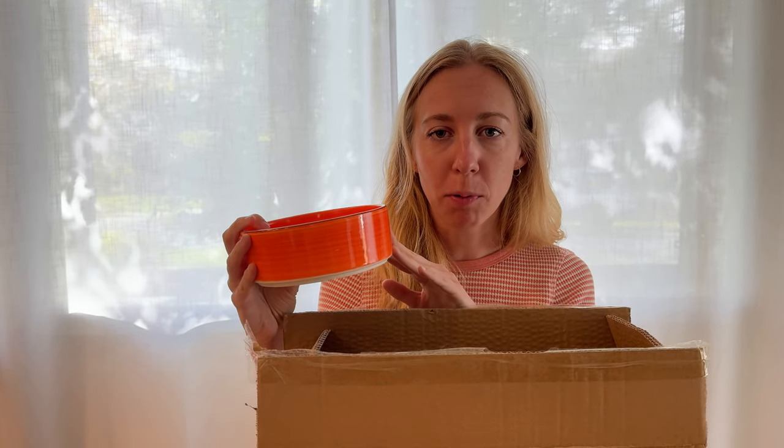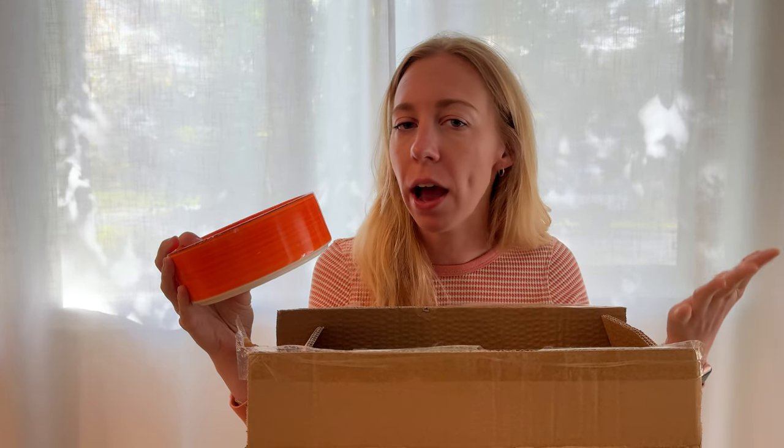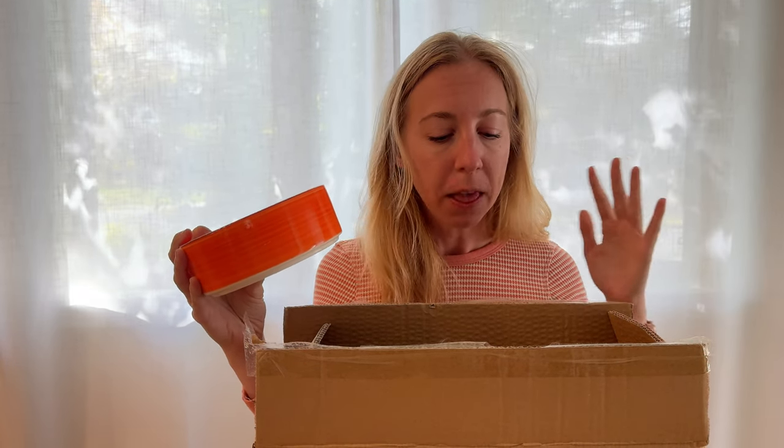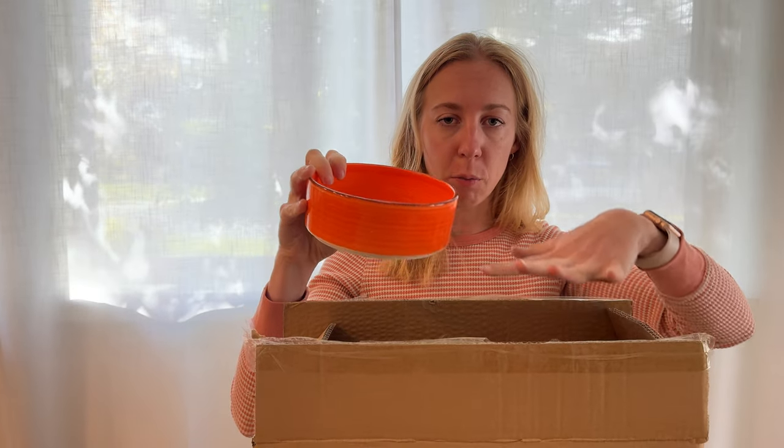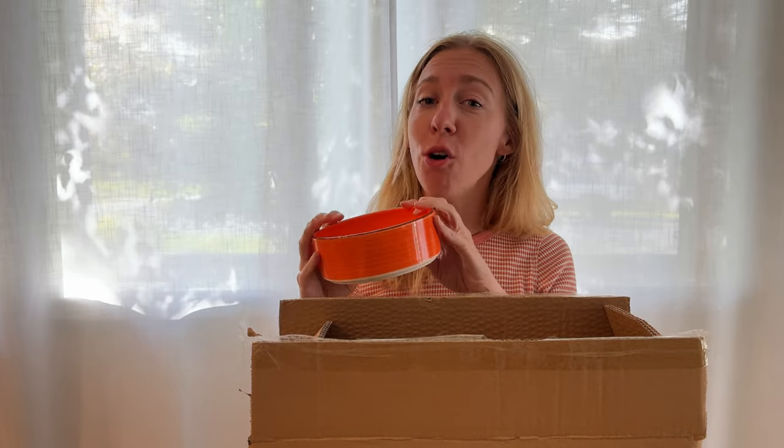We received a set of these ceramic bowls, so I'm going to show you a little bit more about them and how they came packaged so you know as you're making your purchasing decisions. This box came with all six bowls and is actually a box inside of a box inside of another box. We checked all of them — no cracking, no chips — so they are really securely packaged.